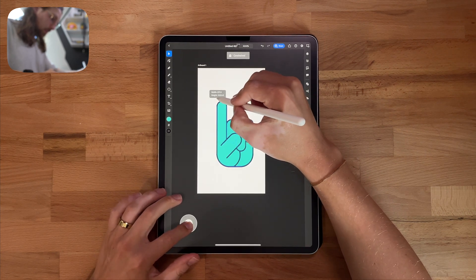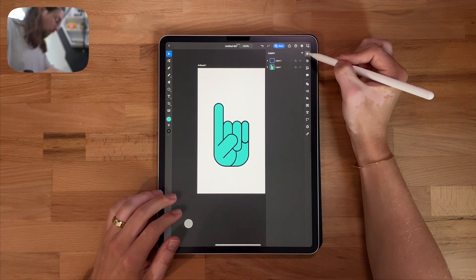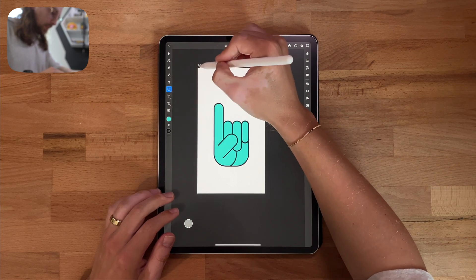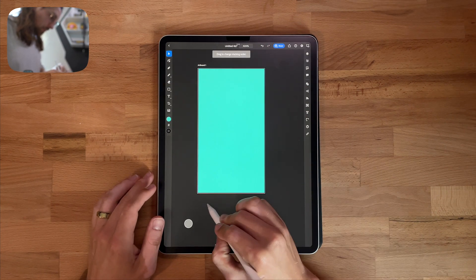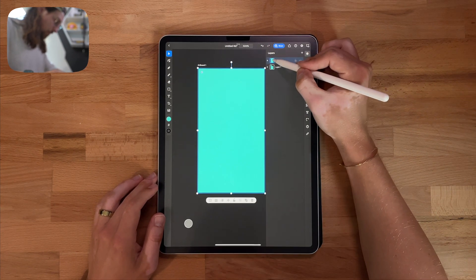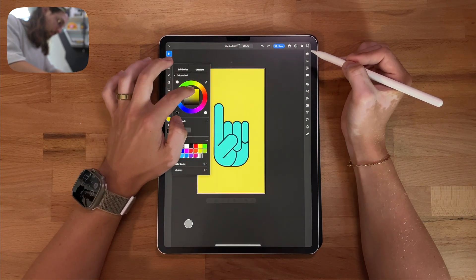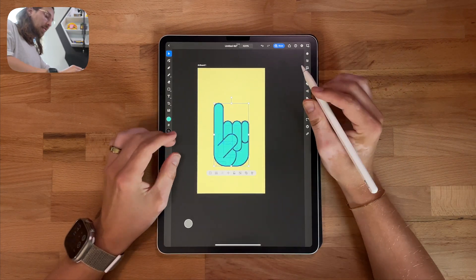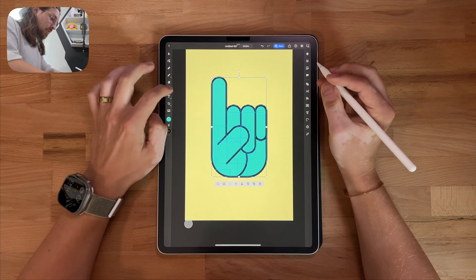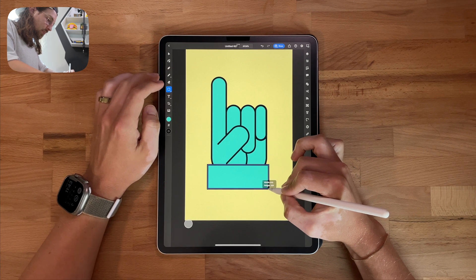I'm going to shrink this a little bit so I can have room for our basketball. I'm going to go to my layers panel and add a new layer. I want to add a background on here because I'm tired of looking at the white artboard. So we're going to throw a background in here. This needs to be at the bottom because I want it to be behind. We'll make this like a tan — I think that'll be nice, some kind of darker tan. And I'm going to actually lock this layer because we don't need to use it anymore.